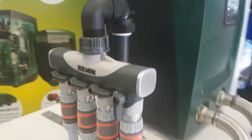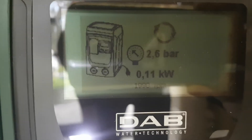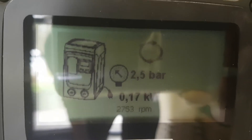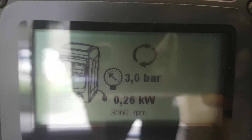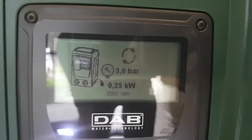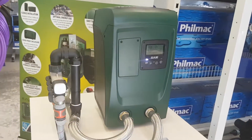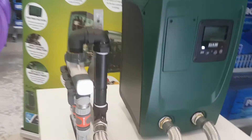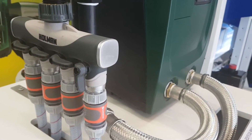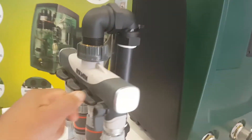If you go back to the monitor, you can see it's drawing 0.26 kilowatts with one tap open at three bars. Comparing to other models — for example, 1.0 kilowatts — this Easy Line automatically manages the power, so you can save a lot of energy with just this simple thing.